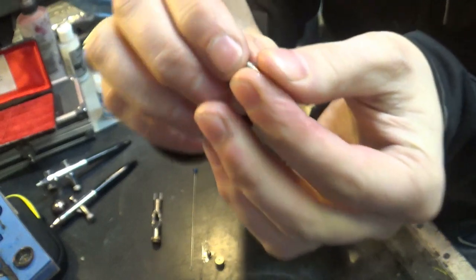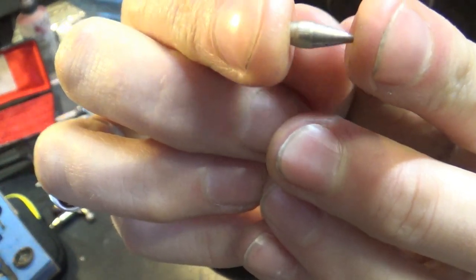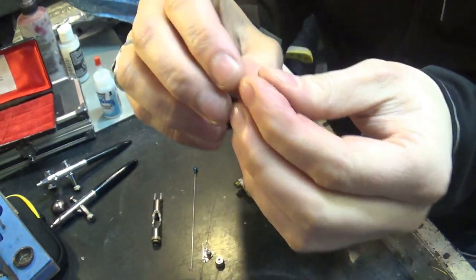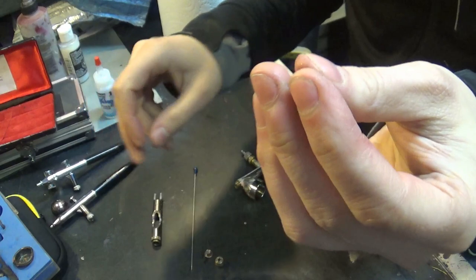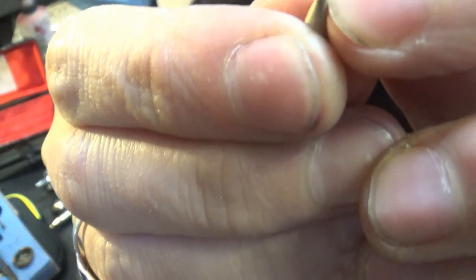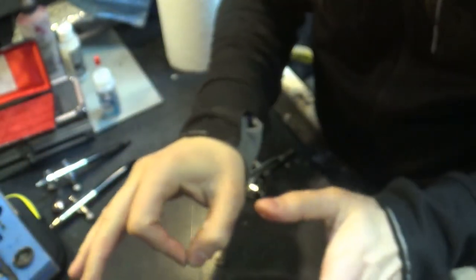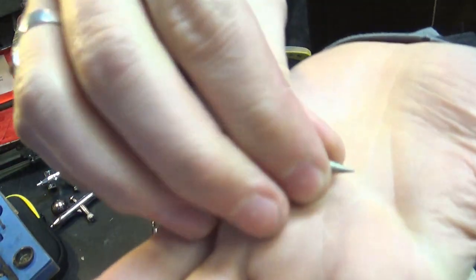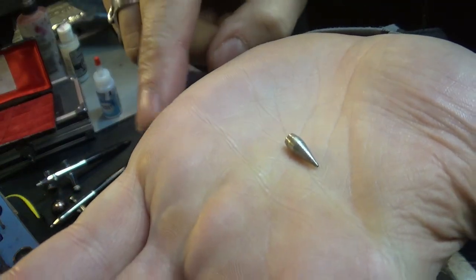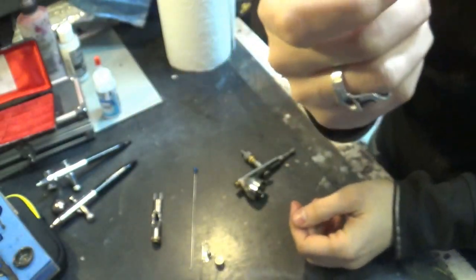Then we have the nozzle itself — this is actually a really big nozzle, very specific to this airbrush. On the other detailed airbrush I've got, the nozzle is only about one or two millimetres — imagine dropping that in your garage, you'd never find it. This one is a large nozzle so you're unlikely to lose it, but all the others are way, way smaller. Be very careful with that — keep it safe and clean.